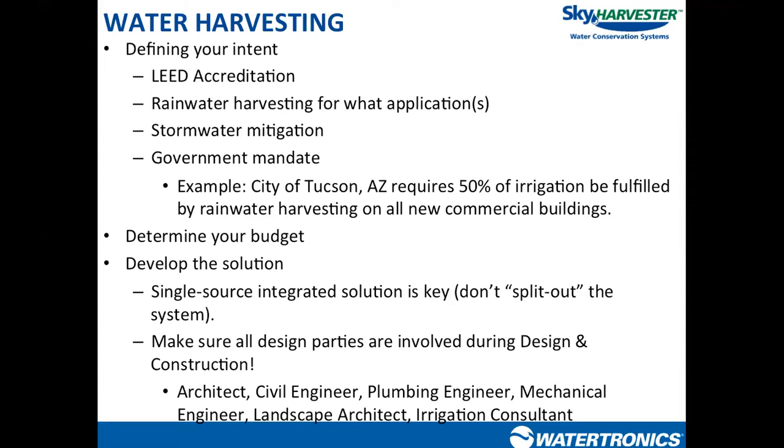There are a couple of different design options. For example, somebody investigating a rainwater harvesting system because a local code is enforcing it may be looking at a small system that just satisfies the requirement to obtain their permit, versus somebody going for the maximum number of LEED points, or a person who wants to collect as much water as possible regardless of cost. The drivers behind each of them are different.